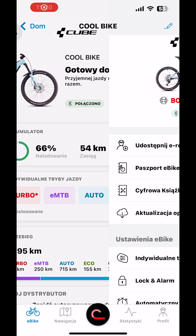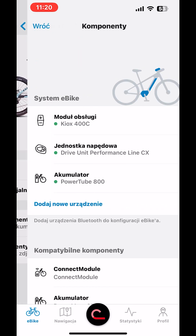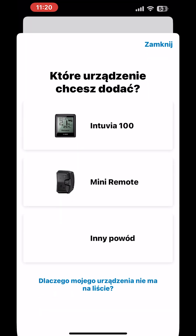Open the app, go to the eBike pass tab, then components, press the blue add new device button, select mini remote, connect and you're done.